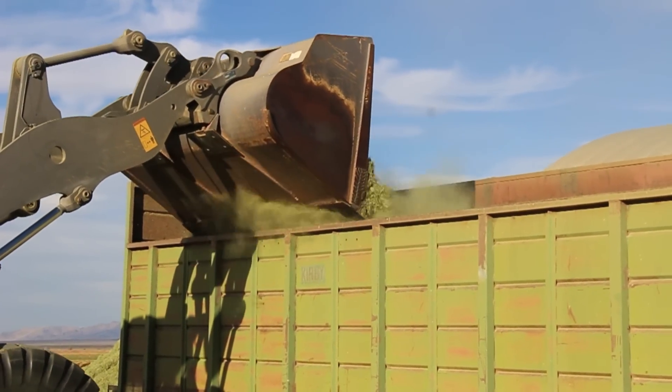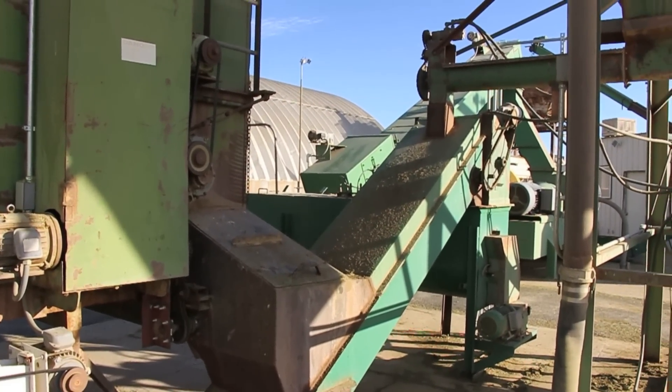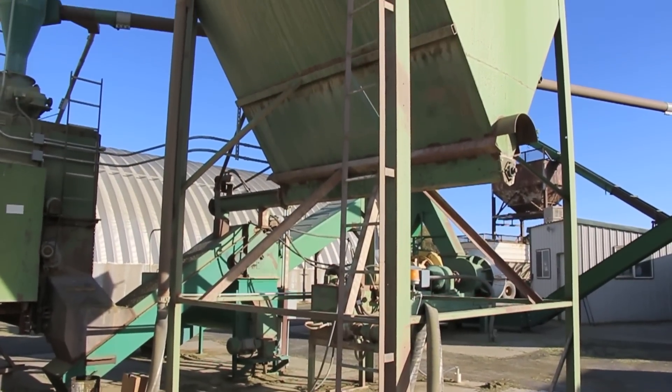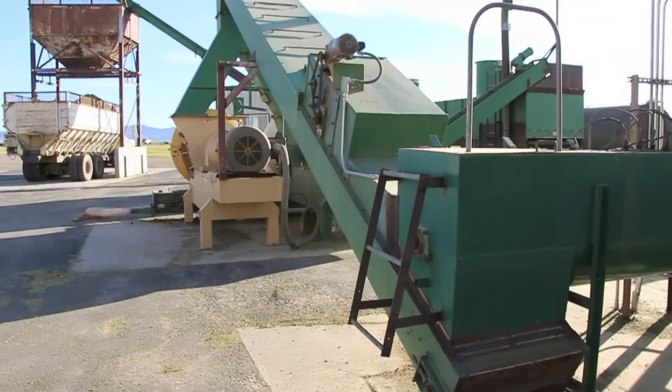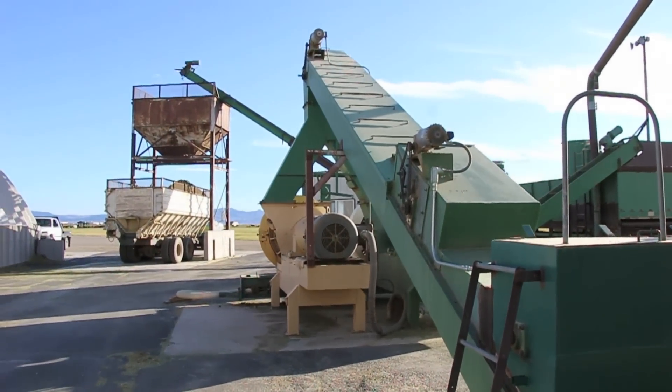From the meter box, the hay is fed through a mixing system where bentonite and water are added. That is all mixed and then goes up the elevator into the cube heads.